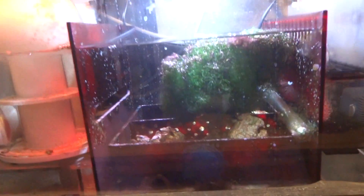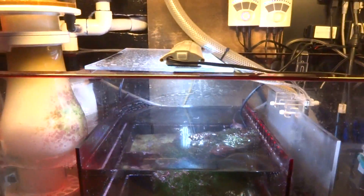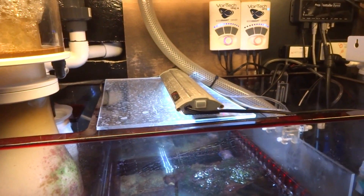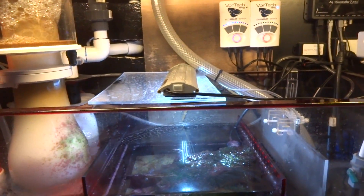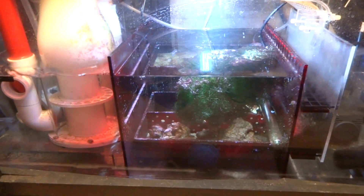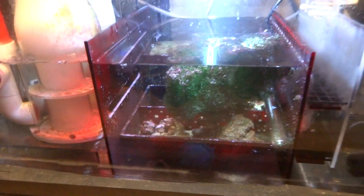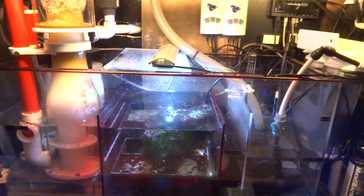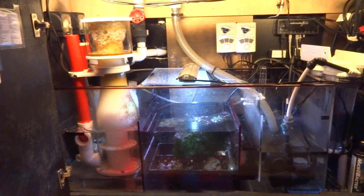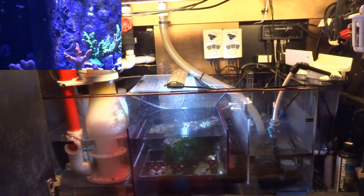The Chaeto itself isn't really growing all that much — I'm not sure if the light is to blame since I switched that out to a Phoenix 12-inch LED blue and white light, but I think it has more to do with the fact that I swapped the sump and disrupted the stability of the system. You can see some coralline algae growing there, which is a good sign. But other than that the system is running well. I will do a full top-to-bottom review on the entire system very shortly, so stay tuned for that.